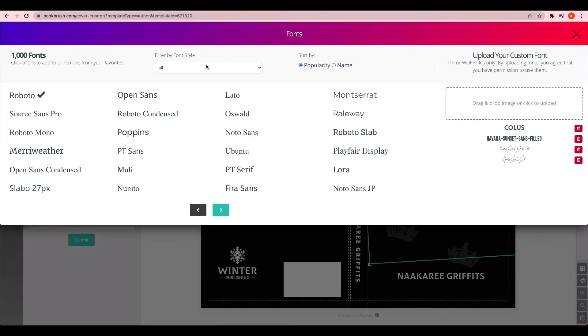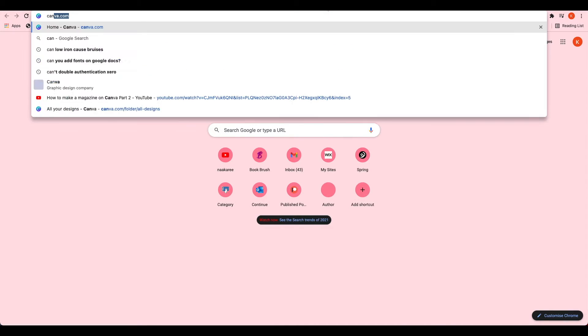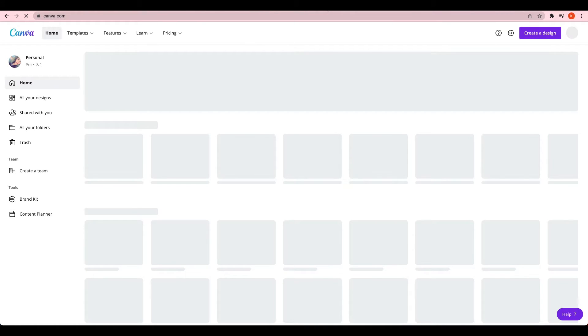This is also where you would upload your own font — that's where I upload my font — or pick your favorite font. The sizes all determine the width of the spine, so that's really important. Same with the color of the pages.